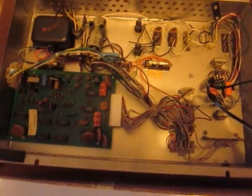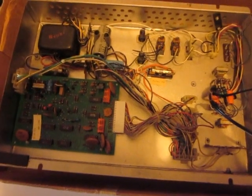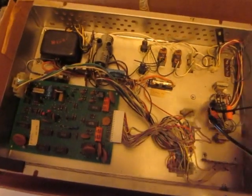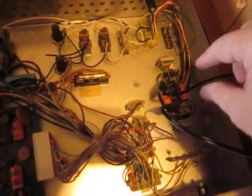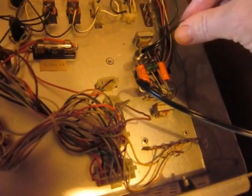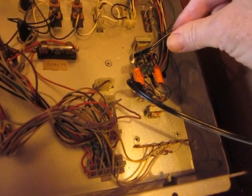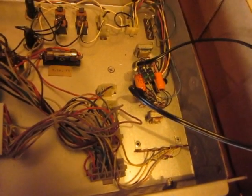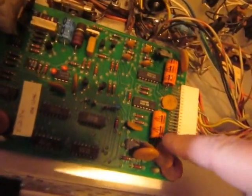I want to check all the electrolytic capacitors to see if they're good and what their ESR is. Starting with these two little orange ones — these are 7µF 25V bipolars, or in old terminology NP for nonpolar, which means there's no plus or minus on these two. Compared to the rest, the others have a little arrow indicating they are regular polarized capacitors.